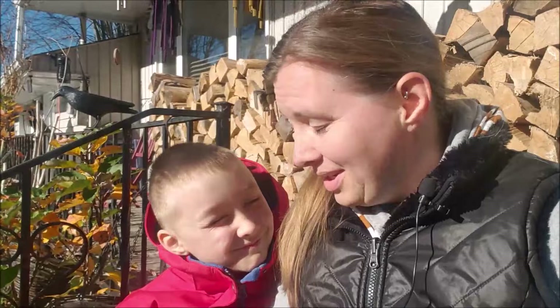Hi everybody and welcome back to the channel. In today's video we're taking homeschool outside and we are planting some garlic and digging up dandelion roots to make tincture.